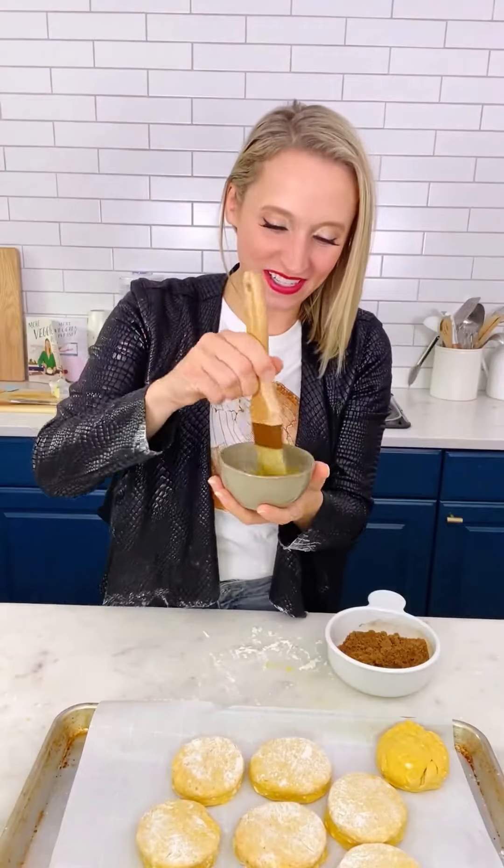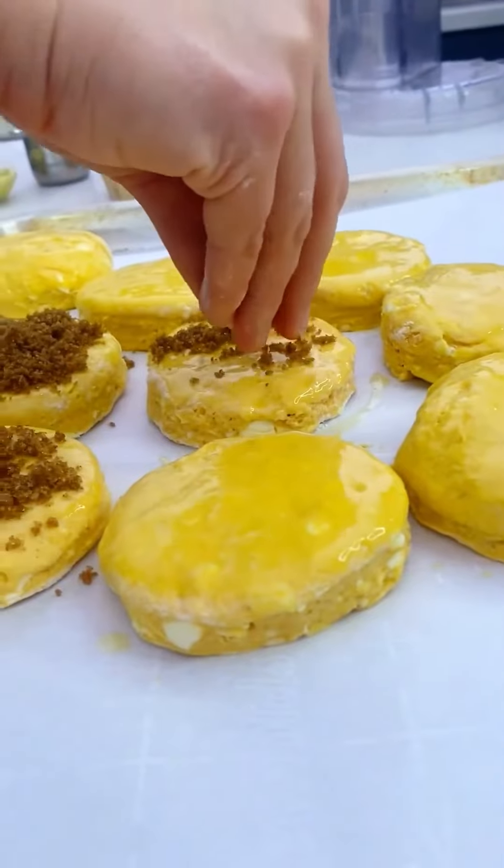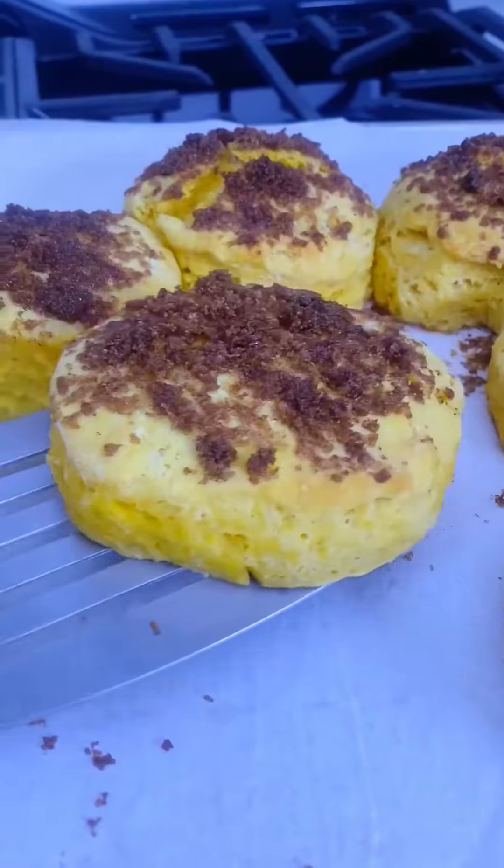A little bit of butter. Flaky layers. A little bit of a crisp sweet crust.